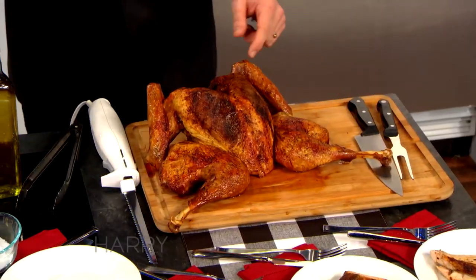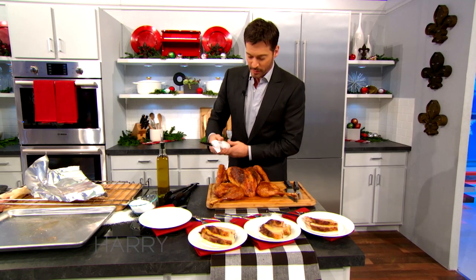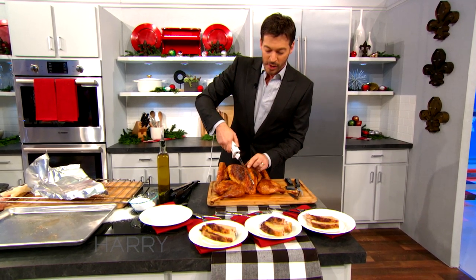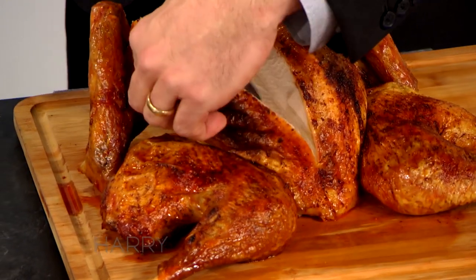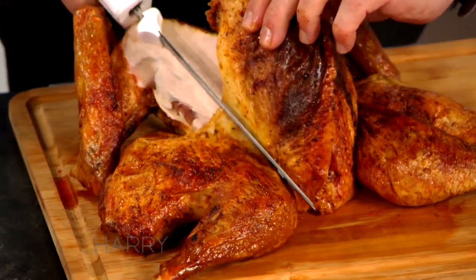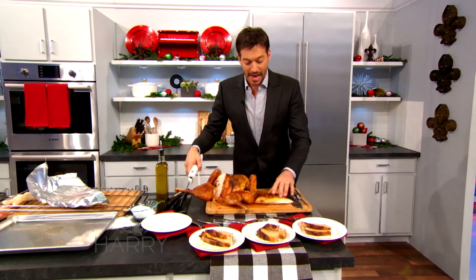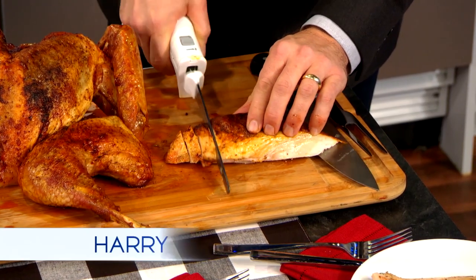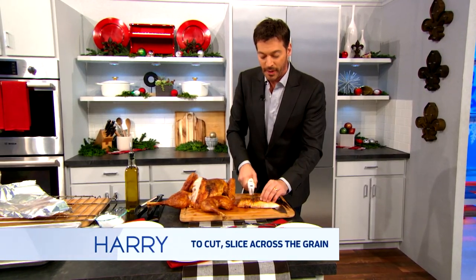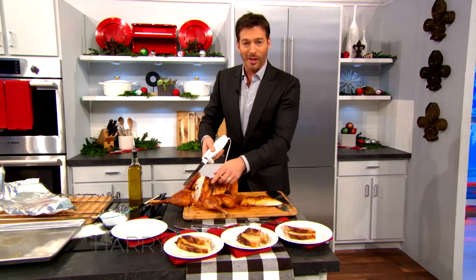With regard to cutting the turkey — what you want to do is cut the breast lobe off this way. You know how when you're slicing brisket, you slice it against the grain because it doesn't make it stringy and tough? If you cut the breast like that, you're going against the grain. Not only does it make it more tender, but everybody gets a piece of that crispy skin, as opposed to just the one person lucky enough to get the outside.